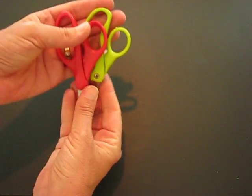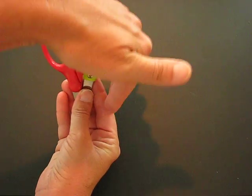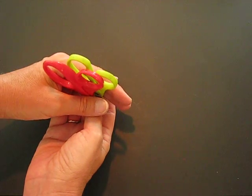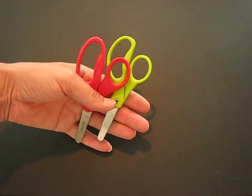That goes for scissors and even points on pencils as well. Always put the sharp points downwards into the holder that is on your desk. Okay boys and girls, let's be safe in the art room.